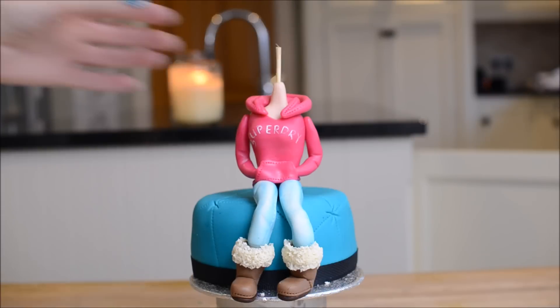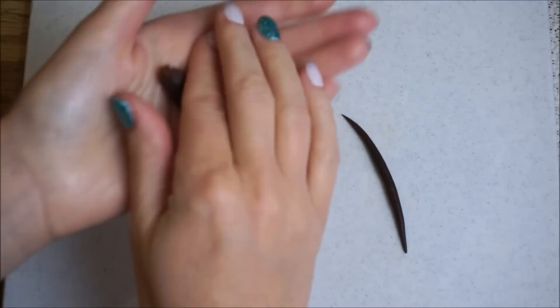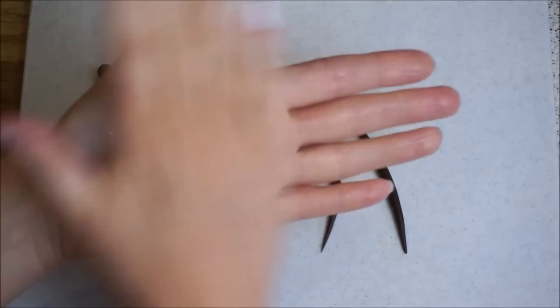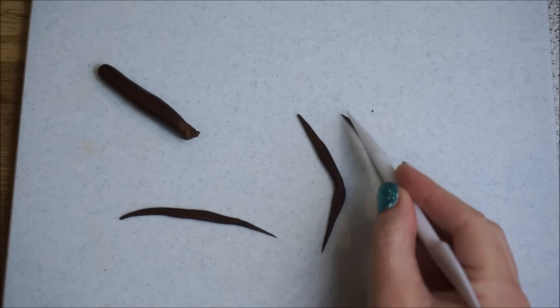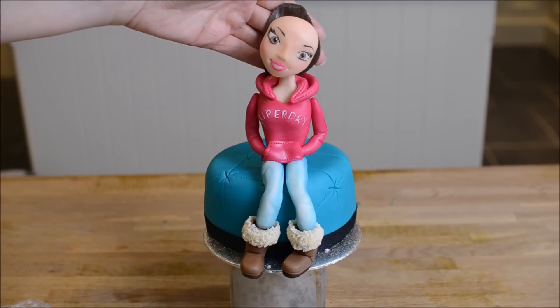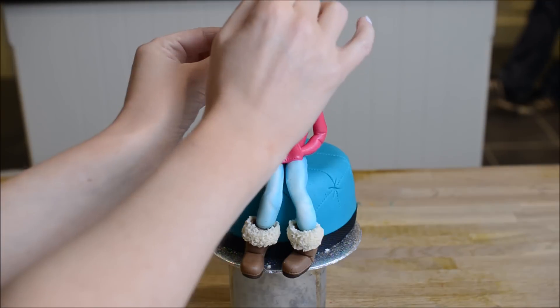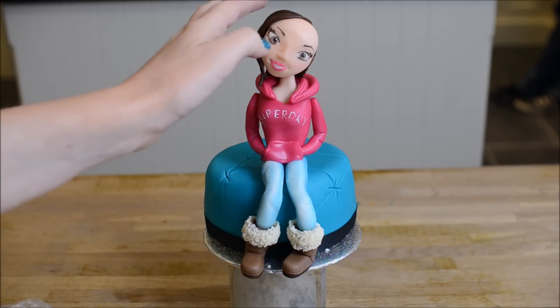Let's stick her head on now as well. Now all that's left to do is her hair. Roll out some snake pieces of fondant, narrow at each end — roll out a handful of these to start off with. Use your knife tool to create some indentations to make it look more like hair. Roll out a fat piece of fondant to cover the back of the head. I'm far too lazy to create loads of individual pieces for the back, so I just create one big piece to cover the back, and then small individual strands for the sides.